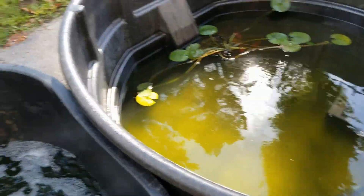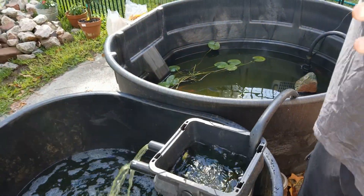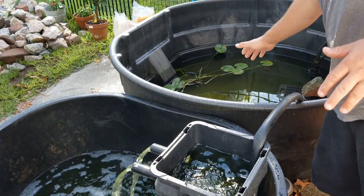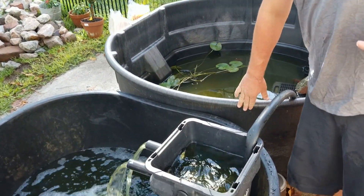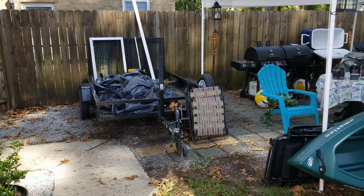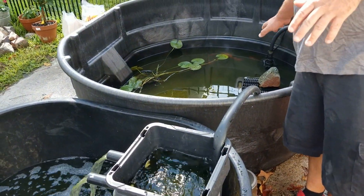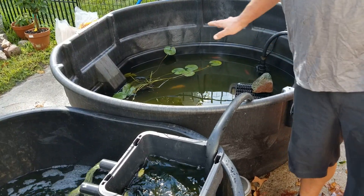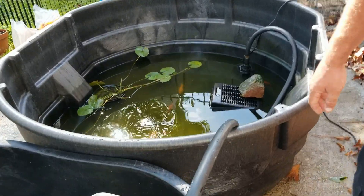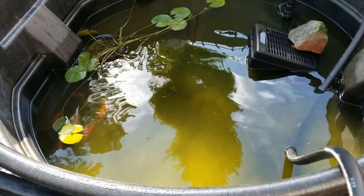What we're doing here today is redoing our entire pond. We'll show you guys pictures of what it was before, but basically we're putting this big hefty Rubbermaid in the ground instead of having that big mound of plastic we had as a liner before. We have some really special koi in here that we absolutely adore and we don't want anything bad to happen to them.